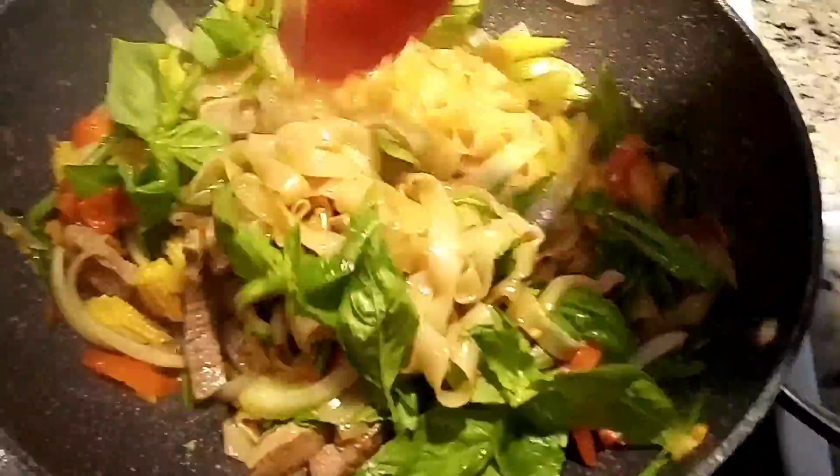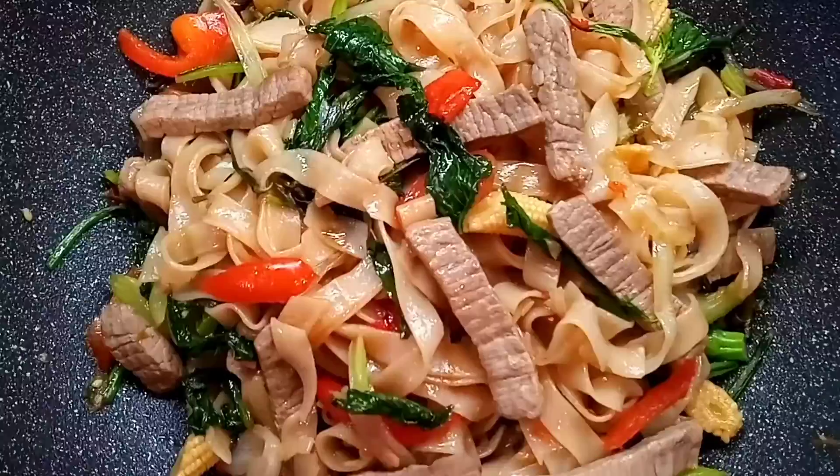Right before I add the basil leaves, I turn the heat off and just continue to stir-fry and mix it. And voila, it's all done.